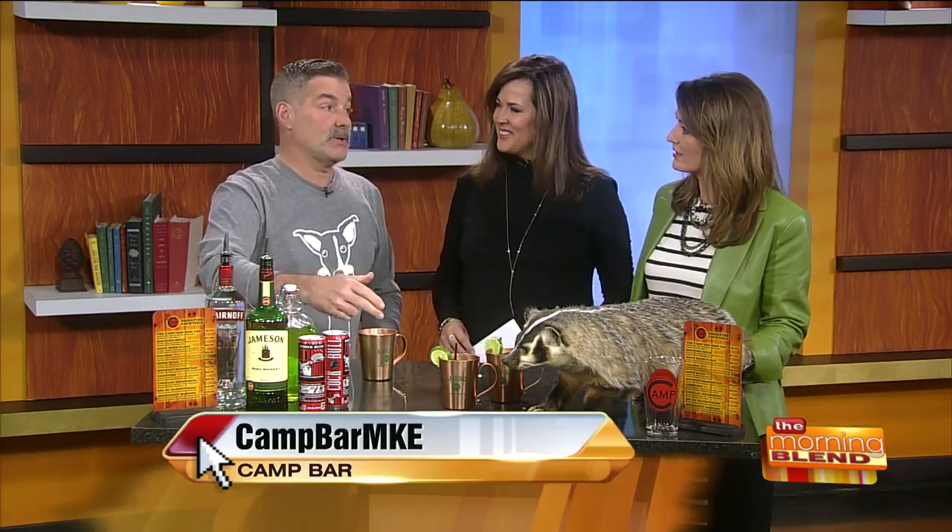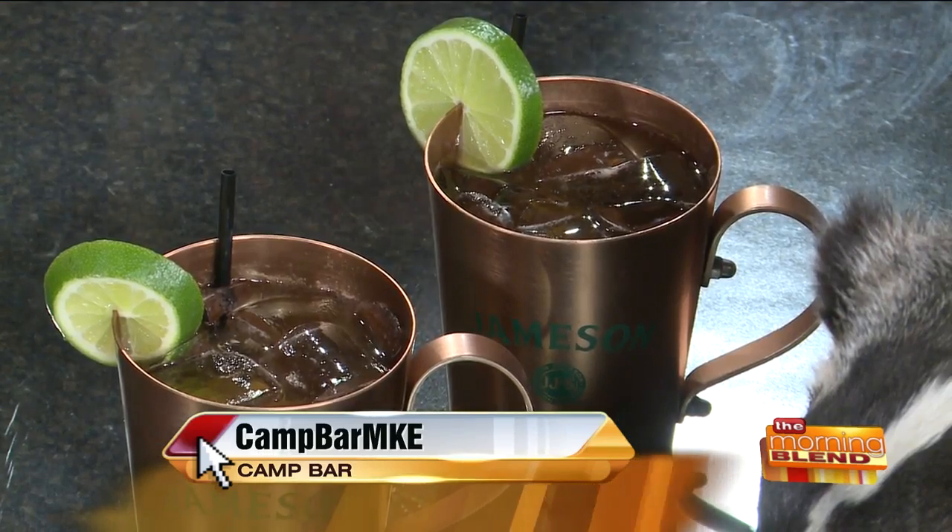A lot of people have heard of a Moscow mule — this is kind of a variation, a little take on it. You still start off with the limes. You gotta use fresh lime juice. You gotta use the fresh — don't use the bottles. It's just not gonna taste the same, the flavor and everything.